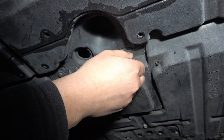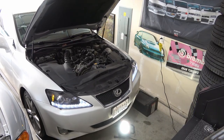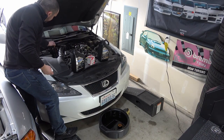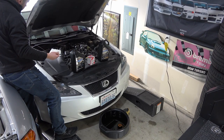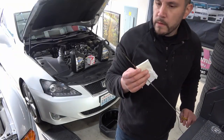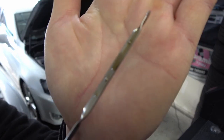Go ahead and reattach the undercover. I'm going to come over here and check the dipstick to see what our level is at. Pull it out, give it a nice wipe. We're pretty darn close — I'm going to put a little bit more just to top it off, but it's pretty much almost to the fill line.